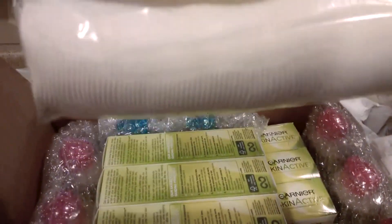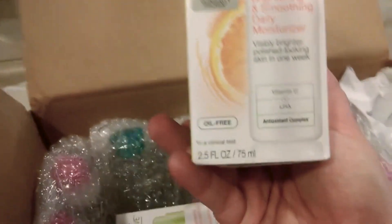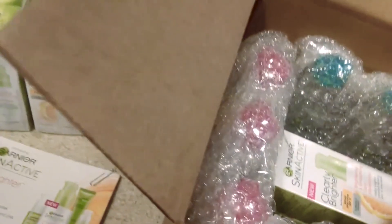I think these are like little cotton foam things. These are supposed to be samples, but they clearly are not sample size — wow. These are the same ones — 11 of those.